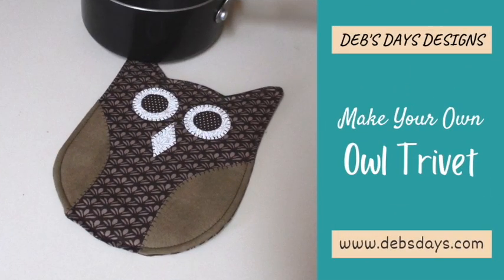Hi, this is Deb from Deb's Days Designs and I'm back today with another fall project. Today we'll be learning how to make an owl trivet from fabric and batting. Use it to decorate your table or countertop, or use it as a potholder or a hotpad when you're doing your fall baking.